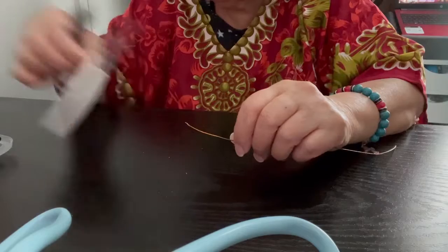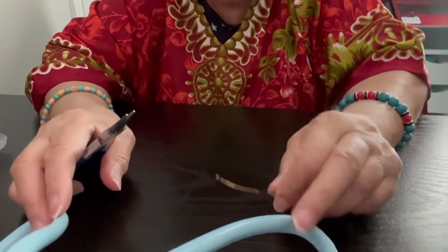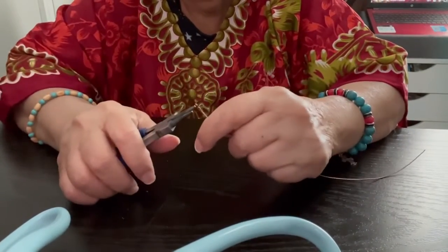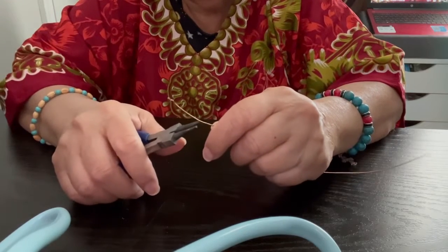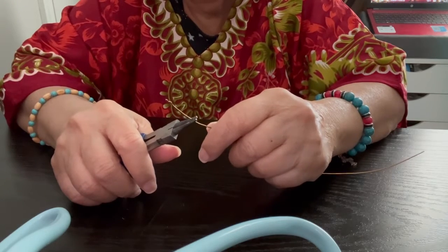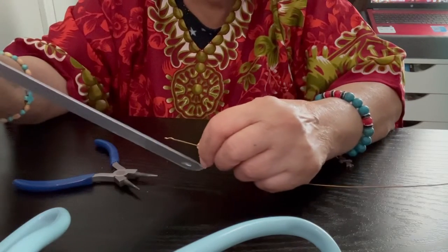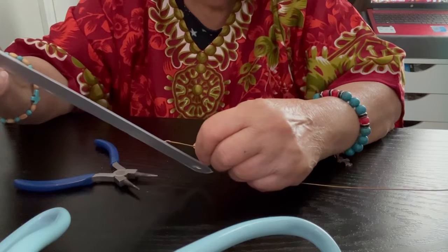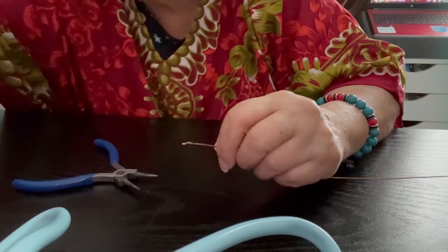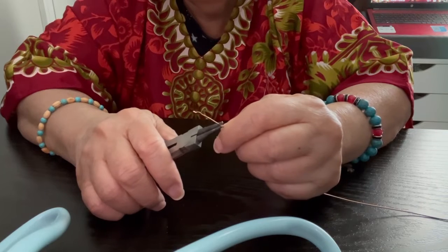Right now I'm practicing as much as I can — make a loop. Let me see what happened here. Is that one half? No, that's not one half, that's one inch. We started from the one inch here.